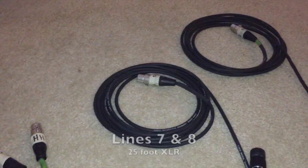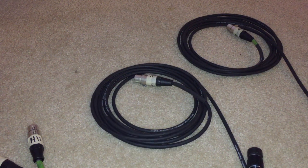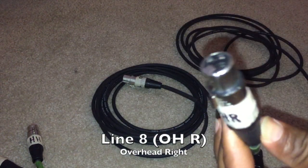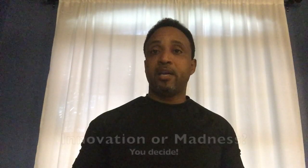Moving over to our 25-foot XLR cables, which are lines 7 and 8, these are labeled as overhead left and overhead right. I've made a decision to transport the harness with the mics attached, and before I roll everything up I want to talk about the microphones I'll actually be using.